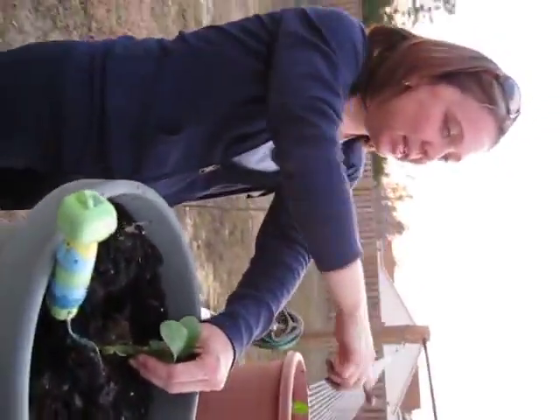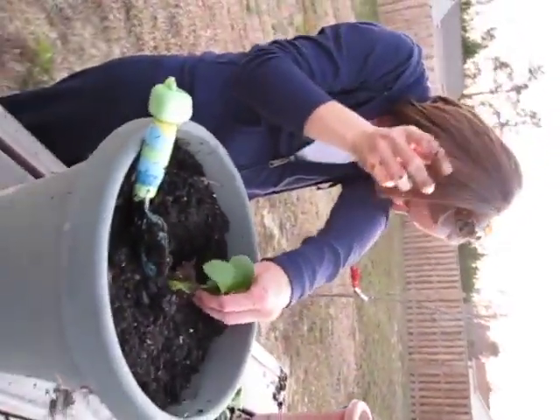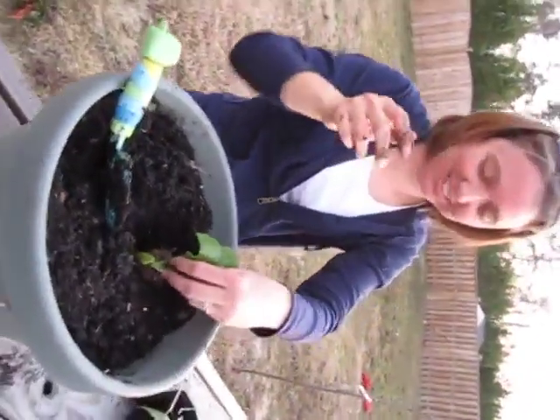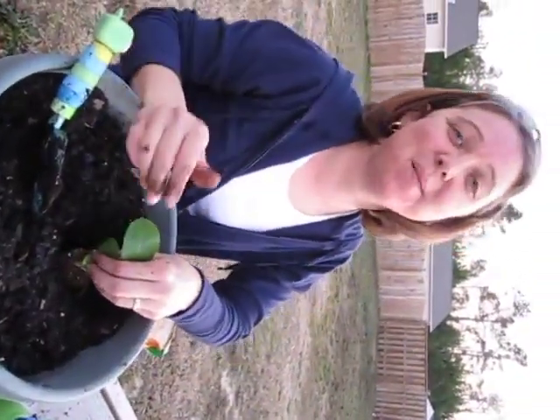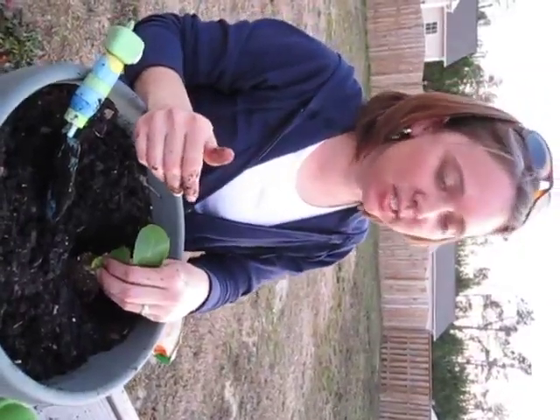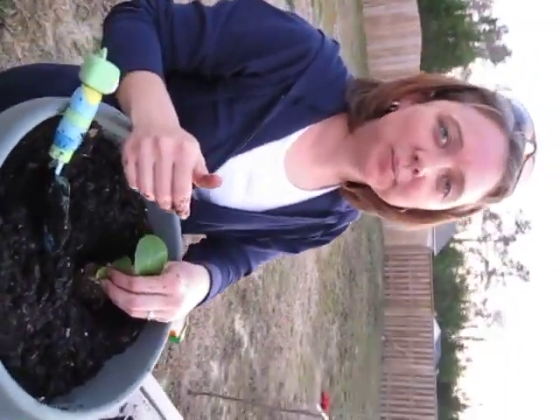Want to tell us what you're doing, Emma? Get the can and let's water this. Give us some instructions for documentation. What I'm doing — this is the first time we've ever done romaine lettuce. It's okay, you just need a little bit. What are some of the first steps?